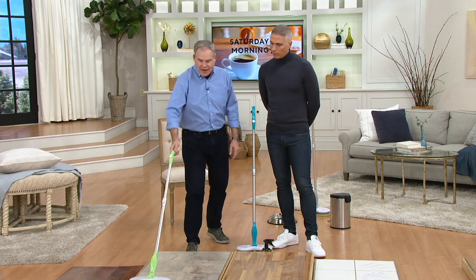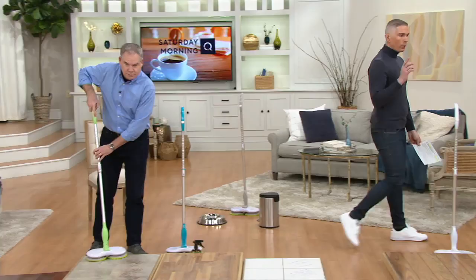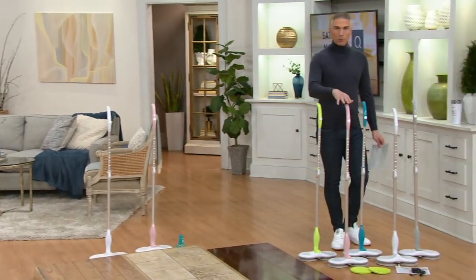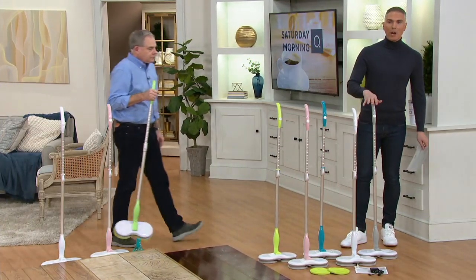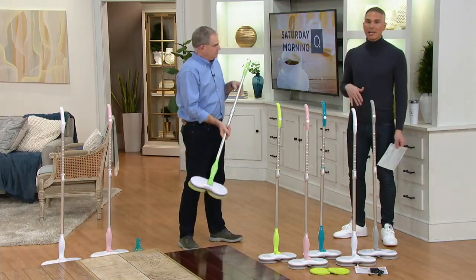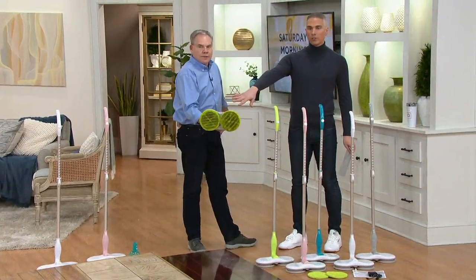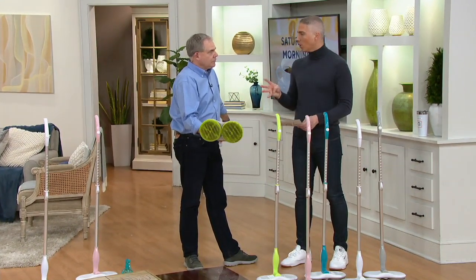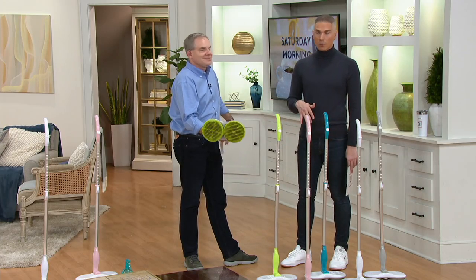You can see what an incredible difference it made — before and after — and I didn't have to do any of the rubbing, scrubbing, or mopping. Here are your color choices: green, pink which is brand new this week, teal, white which is new this week, and gray. It's been very popular so pick it up today at this easy pay. You do get two microfiber cloths included, but you can go to QVC.com and pick up a set of four replacement heads — very affordable and also on easy pay today.